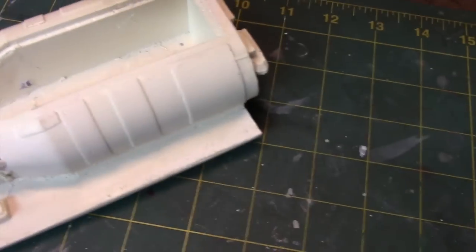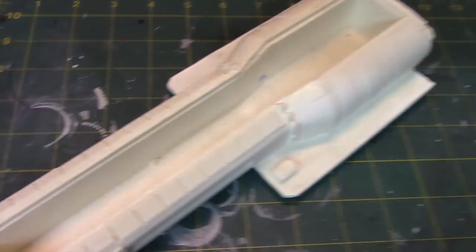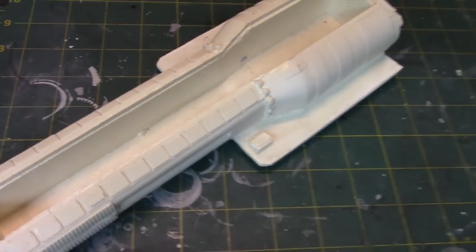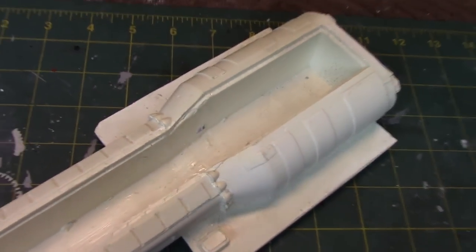So the first thing I'm going to do is start on the main fuselage here. The first step I did do was to wash all the parts in detergent, and I used a toothbrush to kind of scrub along the surface areas, and gave them time enough to dry.